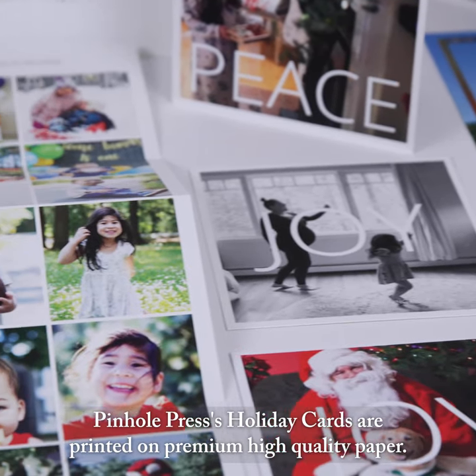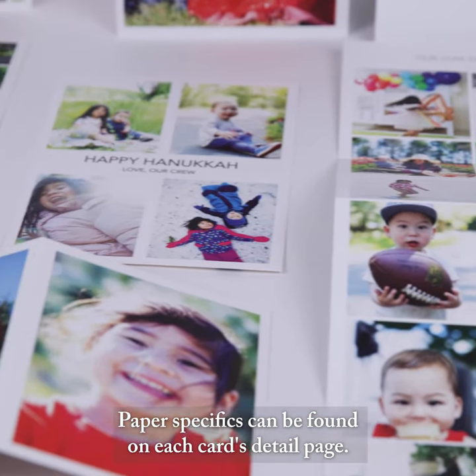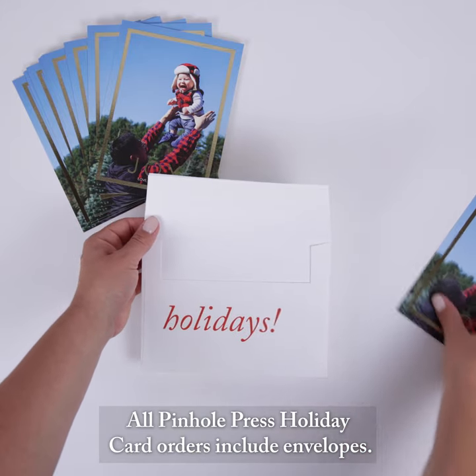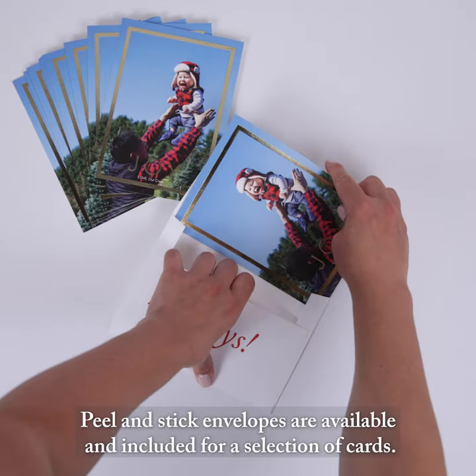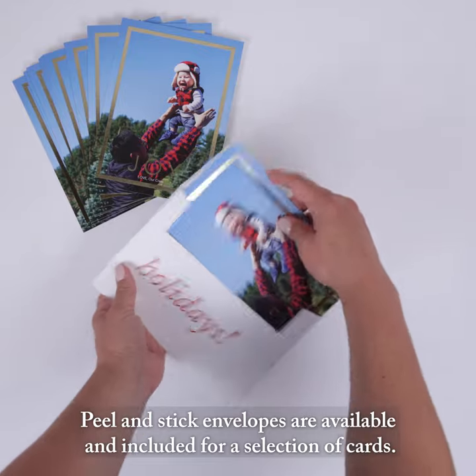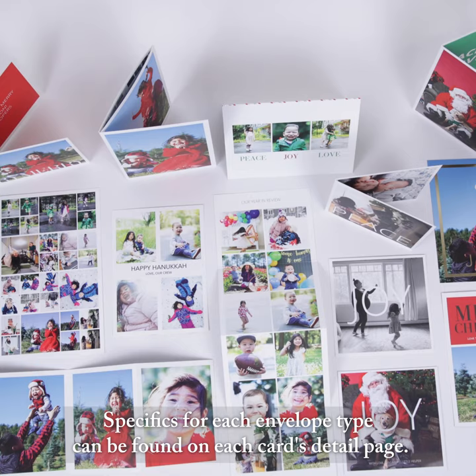Pindle Press's holiday cards are printed on premium, high-quality paper. Paper specifics can be found on each card's detail page. All Pindle Press holiday card orders include envelopes. Peel and stick envelopes are available and included for a selection of cards, and specifics for each envelope type can be found on each card's detail page.